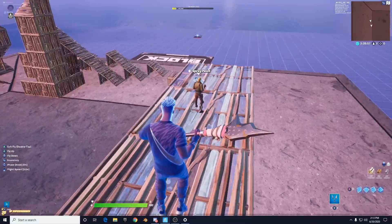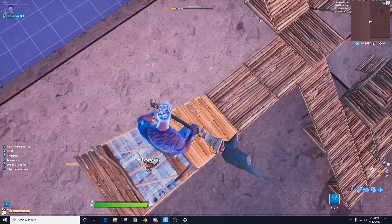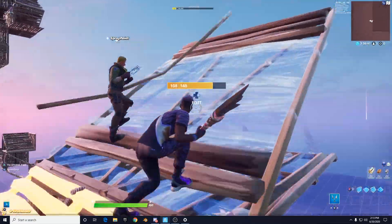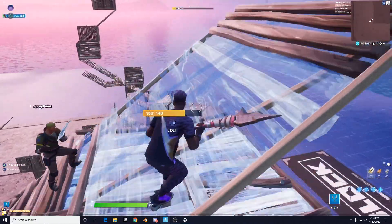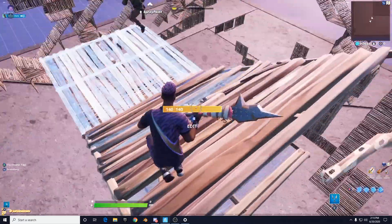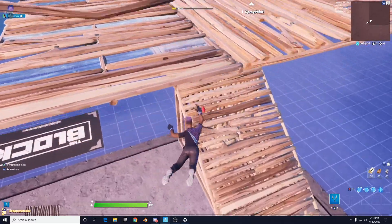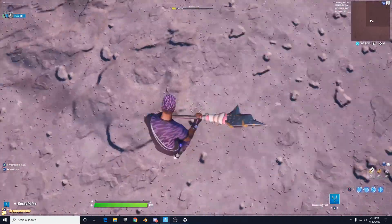We're going to have an editing tips and tricks video coming out soon, so we can teach him how to edit as well. As you can see, he's already got the hang of it. Now all he needs to do is practice this a little bit every single day — as do you guys — and soon you will be able to do ramp rushes quite effectively in pub and arena matches. That's going to be the end of this episode. See you guys in the next one.